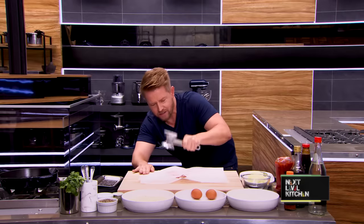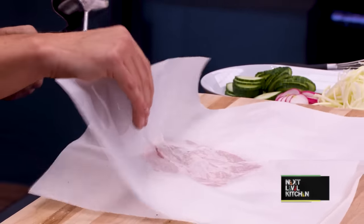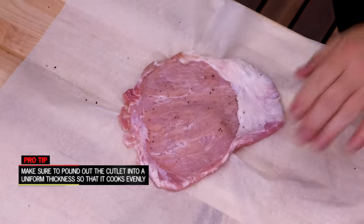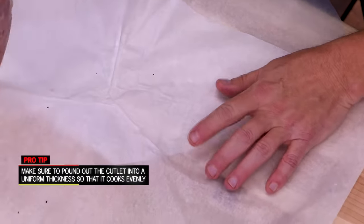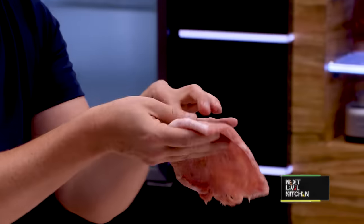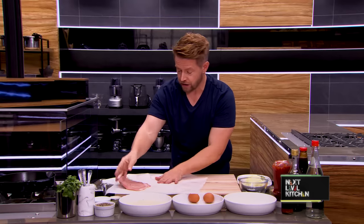Okay, almost. Just on the edges, a little bit. Okay, there it is — nice and even. You can see I have my pork loin that is now pounded out nice and thin and even. It's nice and thin so it's going to cook quickly, so it's going to retain its crispiness once we season it.